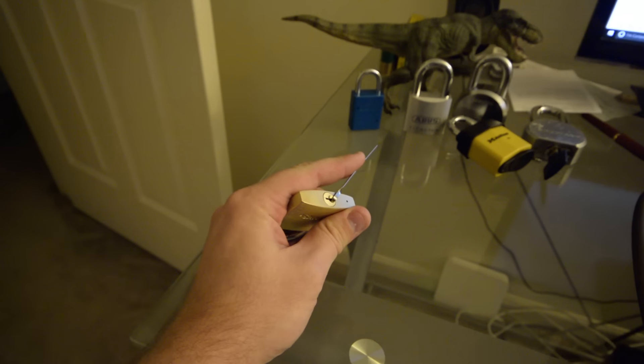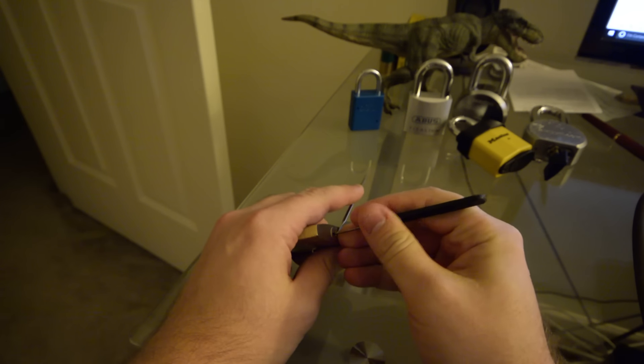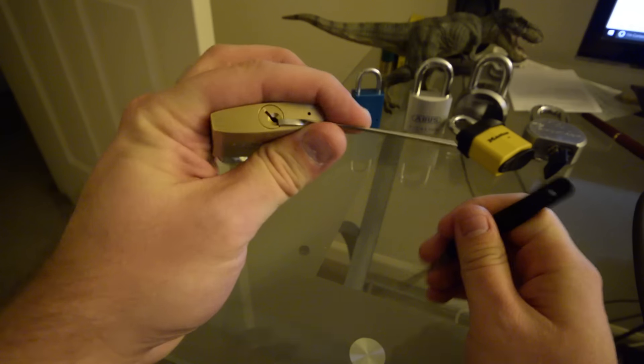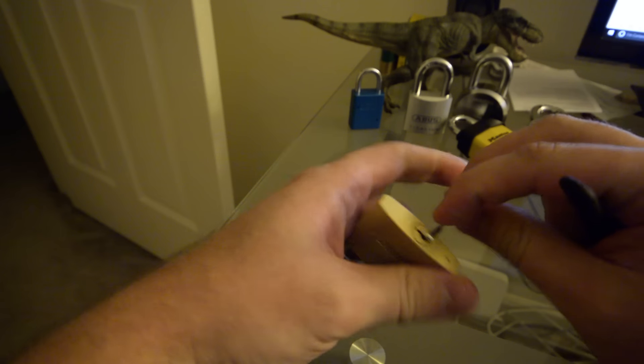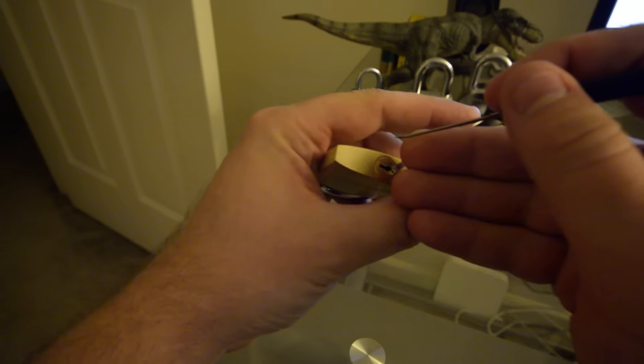That's all there is to it — just went through each pin individually and pressed it up. Really not a whole lot of security with a Brinks padlock, if you ask me.